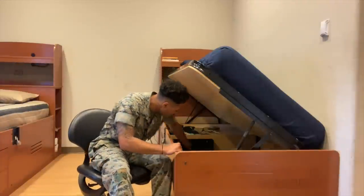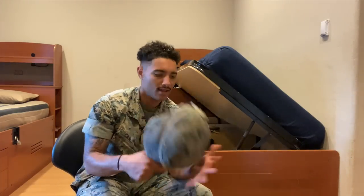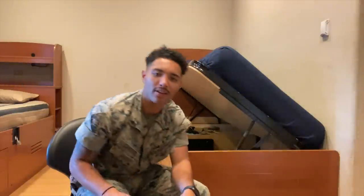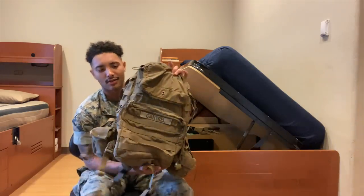Next we got the Kevlar. Everyone knows what a Kevlar looks like — it goes on your head so you don't get your dome piece hit by a sniper shot to the head.